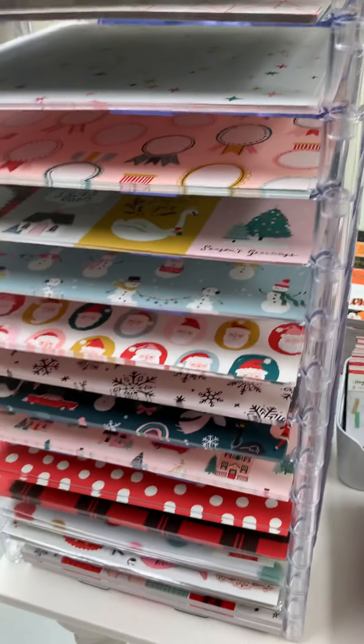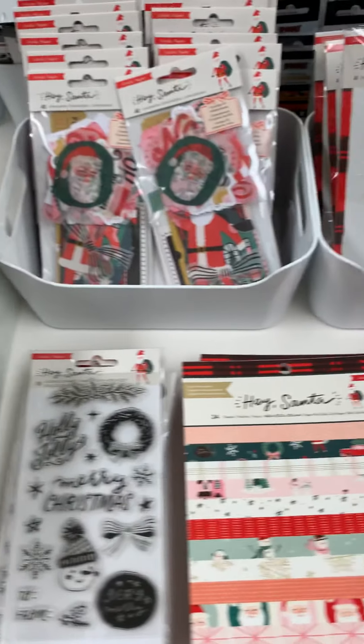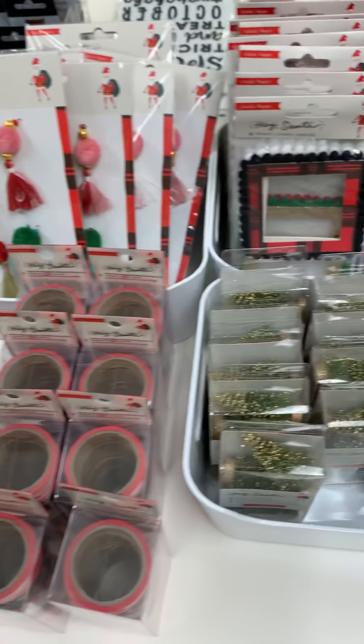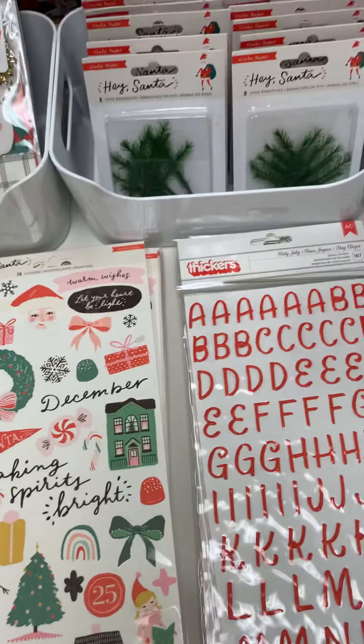Okay, so that's it guys — this is the Crate Paper Hey Santa collection. Make sure you check the description box below. He has 10% off for the weekend only, so make sure you take advantage of that, and I will see you guys later — bye!